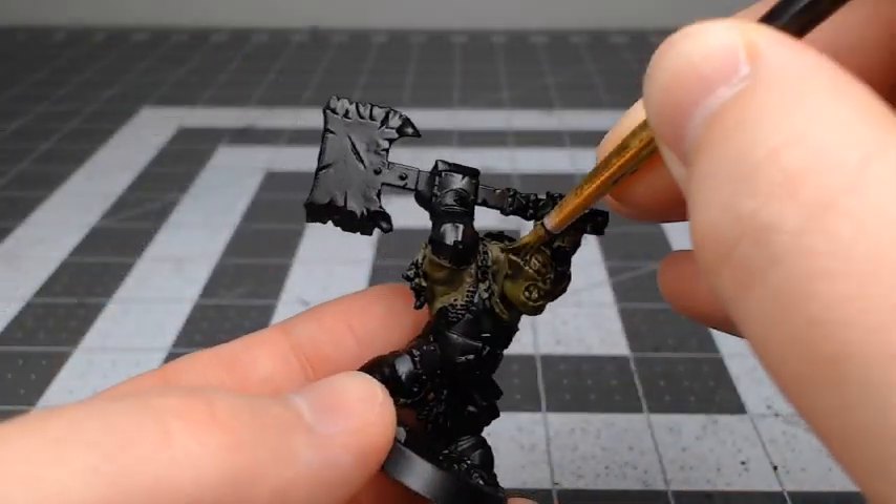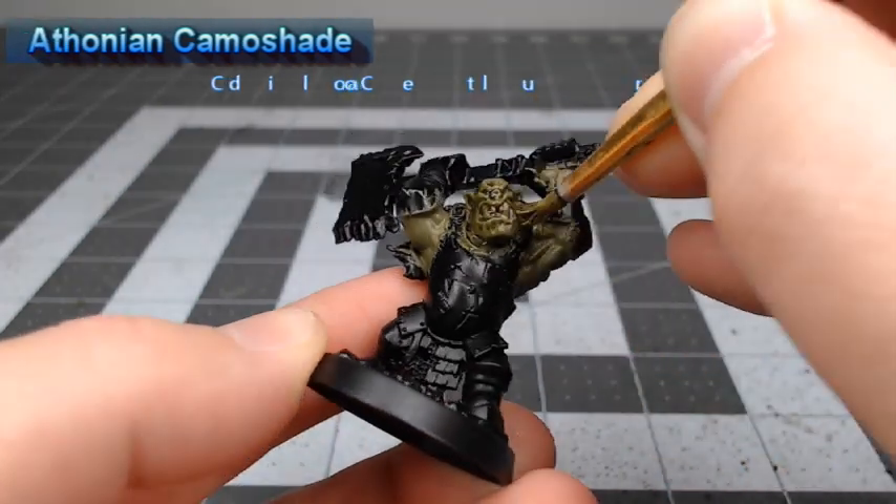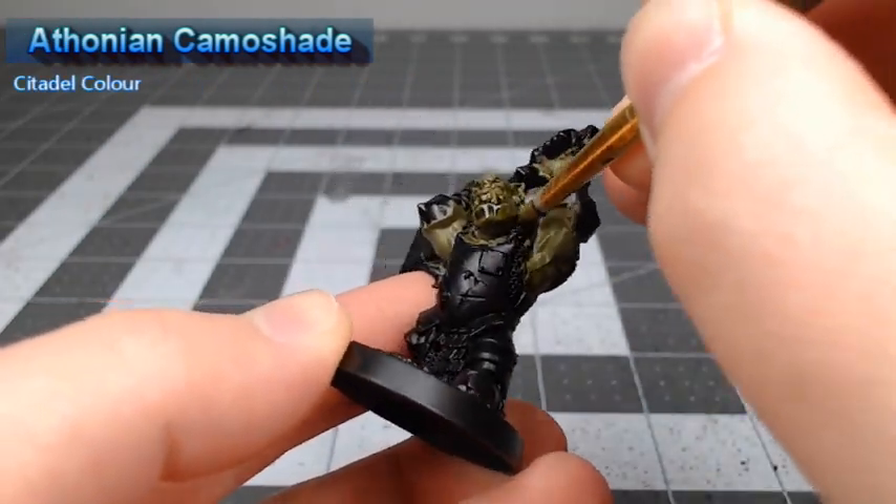Once we're happy with that base coat, we're going to take Athonian Camoshade and do a heavy wash of this over all of the skin.